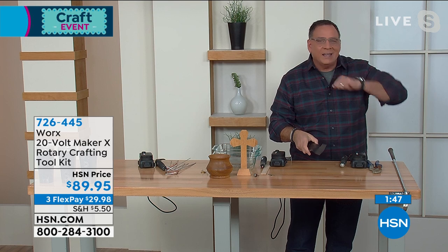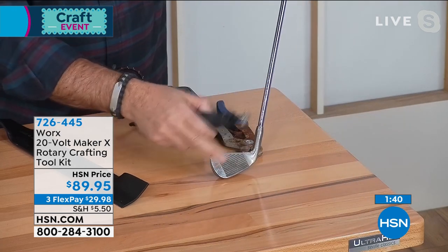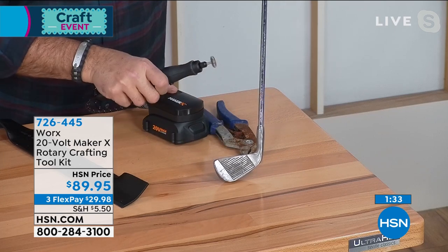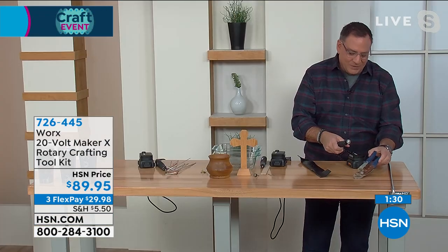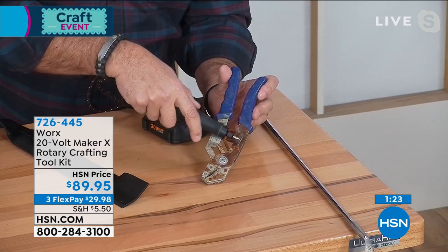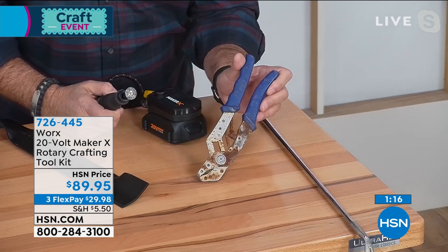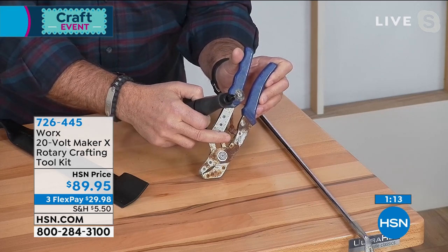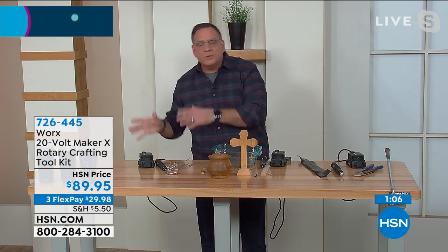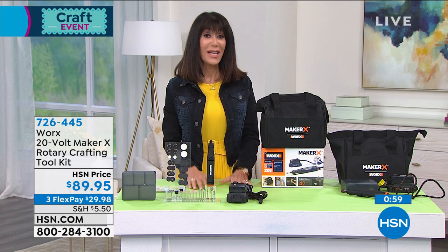Here's a lawnmower blade you want to clean — you can use the rotary wire brush on the Maker X. Or golf clubs that got dirty on the course — just turn this on and go back and forth to clean them off. One of my favorites: rusty tools. Watch this — you can literally see the rust coming right off in seconds. No more throwing away rusty things — you can create, repair, and sand with this.